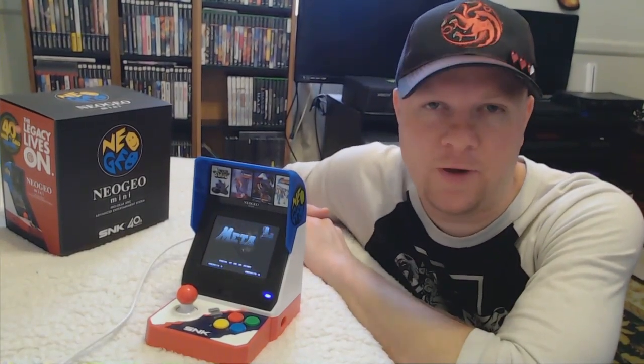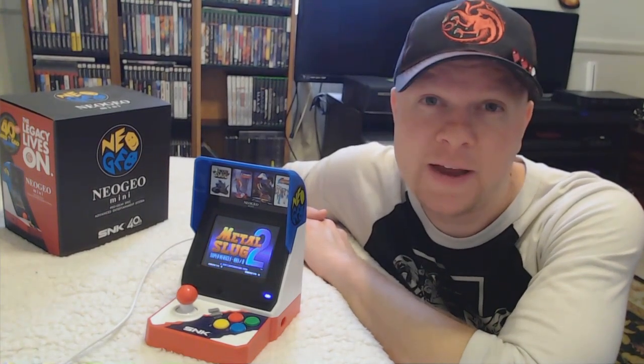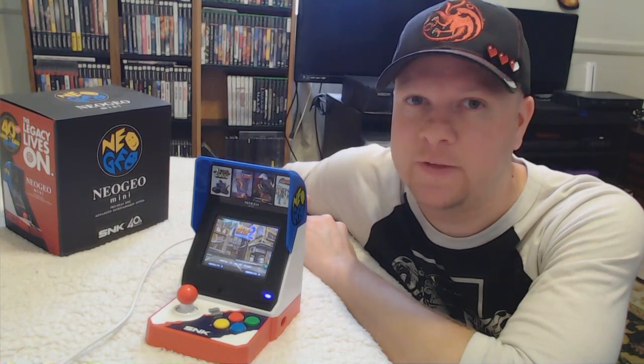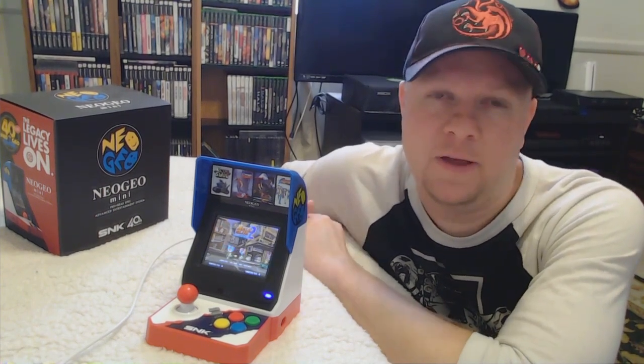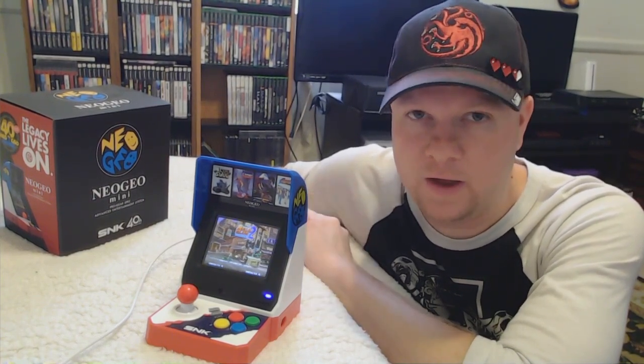Hi guys, this is Brent Rechko, The Rival Boss, and today I'm going to do a video on should you buy a Neo Geo Mini International now that they're out on Amazon, or shouldn't you? I've had the Japanese model here for a while now, and I have a lot of impressions to give you — the pros and the cons.